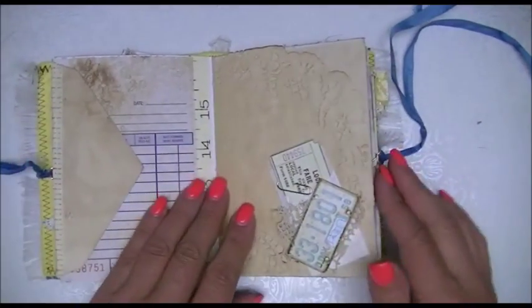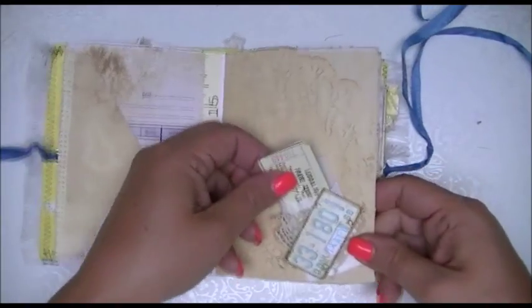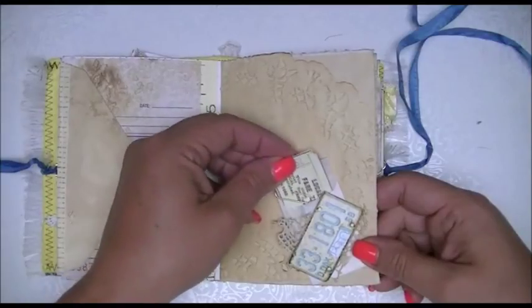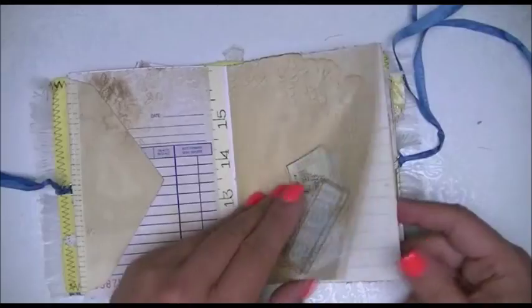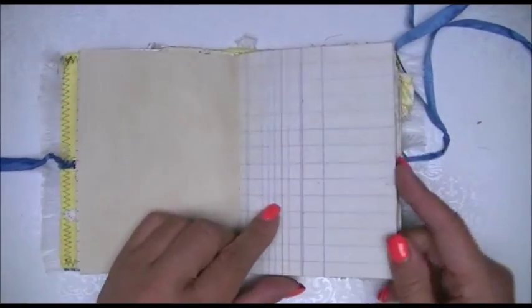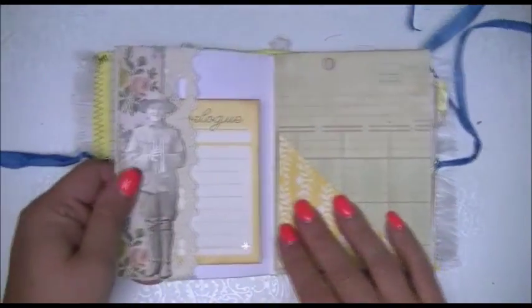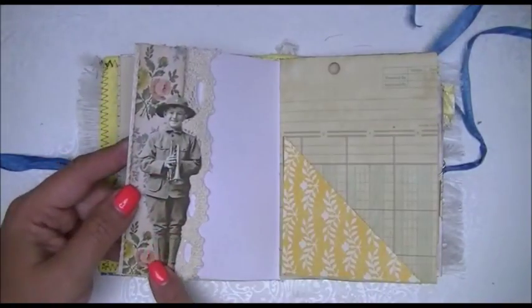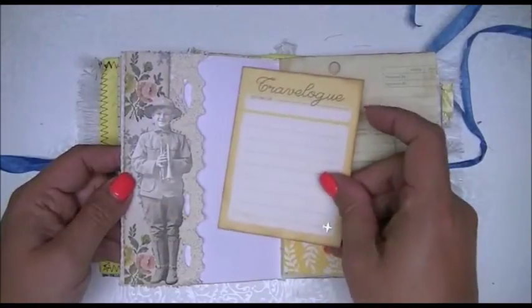On this page is a doily and there's just a teeny tiny little glassine bag in there with some ephemera. I'm loving these glassine bags or these little stamp bags — just love them. Lots of room for journaling and writing. This is just a little pocket — I used some more of that wallpaper on there, and that's just a pocket with some ephemera.